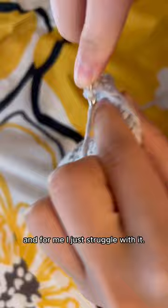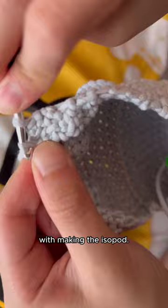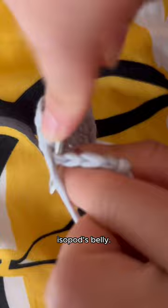We are nearly halfway done with making the isopod and it's honestly bigger than I thought it was going to be. I am now crocheting the isopod's belly. We are now done with the isopod's belly — now we just have to stitch it.